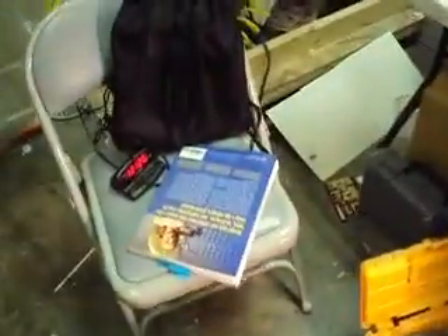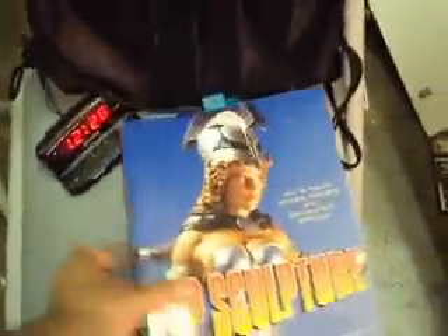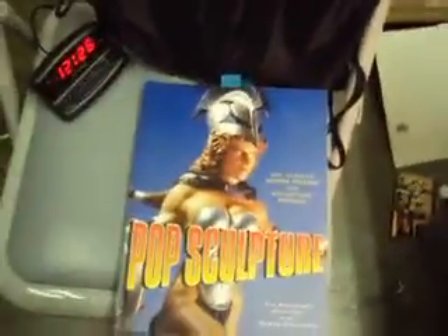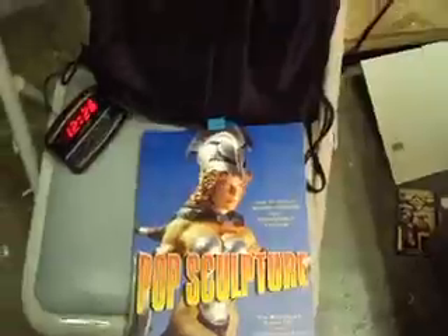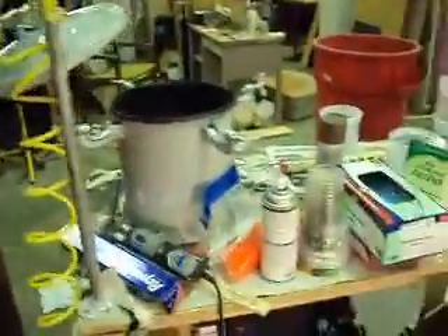Let's give Tim Bruckner his due credit — dude is my hero. This book is like my sculpture bible. If you don't own it and you're doing this stuff, you should — it's incredible. Every step of the way it's helping me out. Alright, ciao!